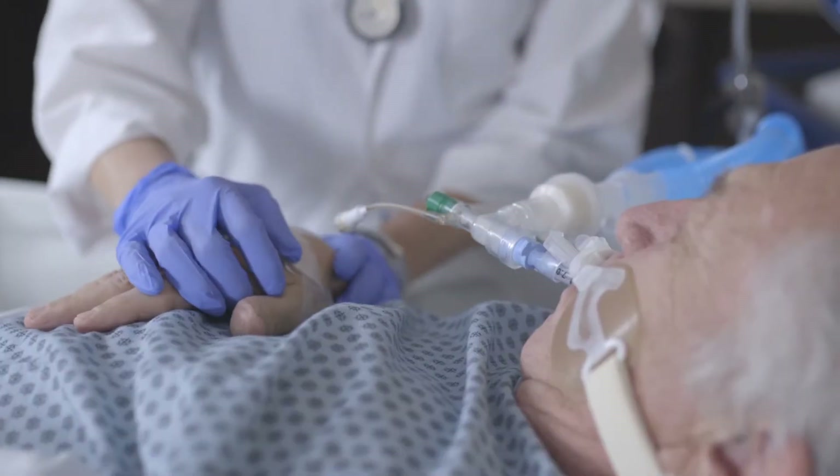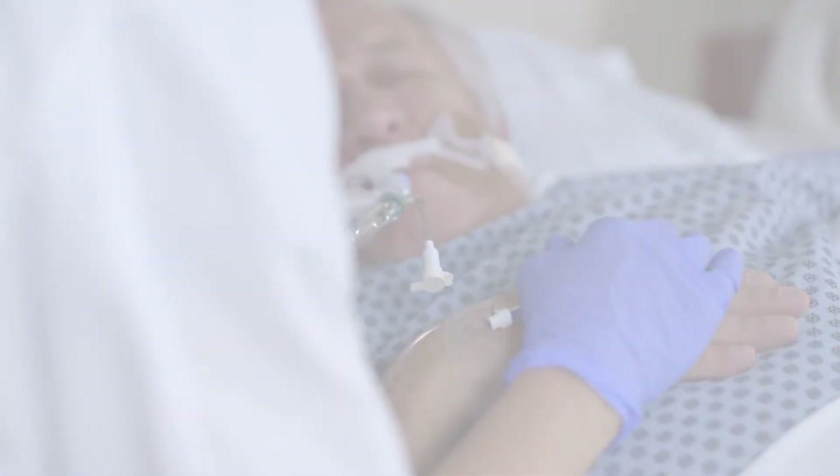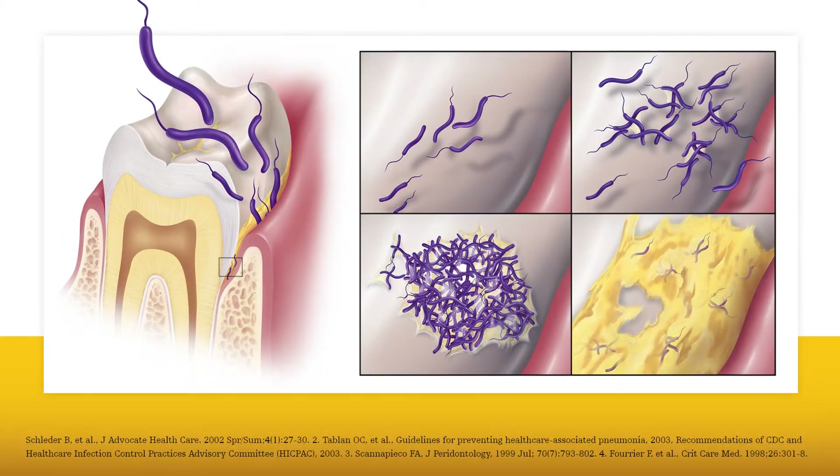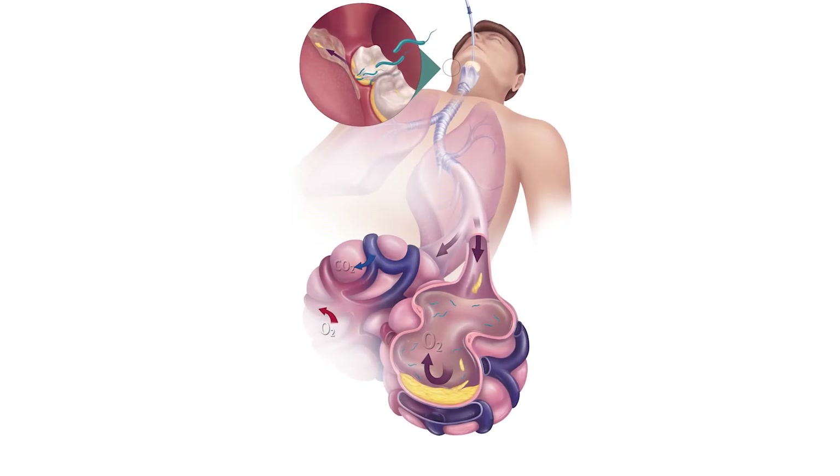Ventilator-associated pneumonia often begins in the oral cavity. Bacteria, including dental plaque, can colonize in the oropharyngeal area, and these pathogens can be aspirated into the lungs, causing infection.